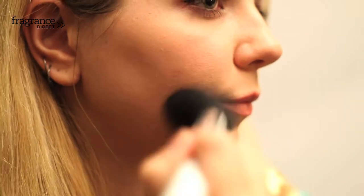Apply bronzer with a bronzer brush just above the apple of the cheeks. To finish, use a neutral shade of lipstick to complete the look.